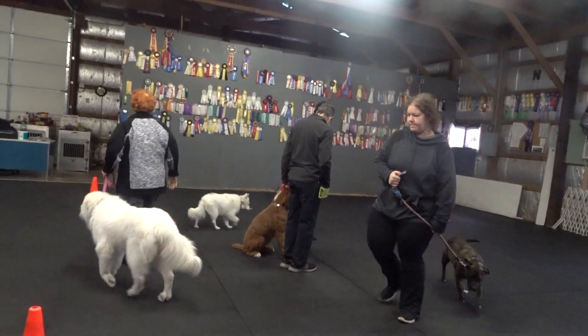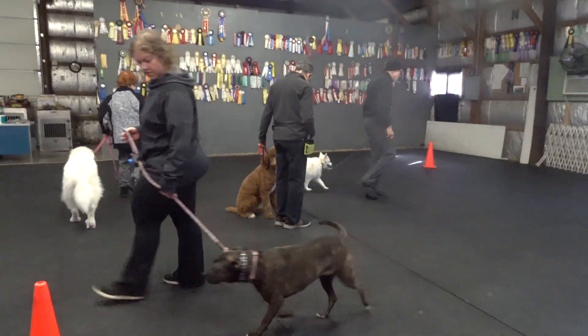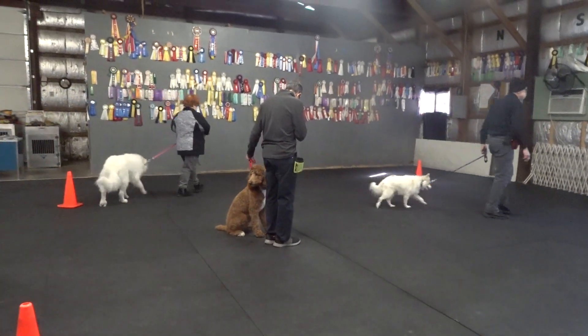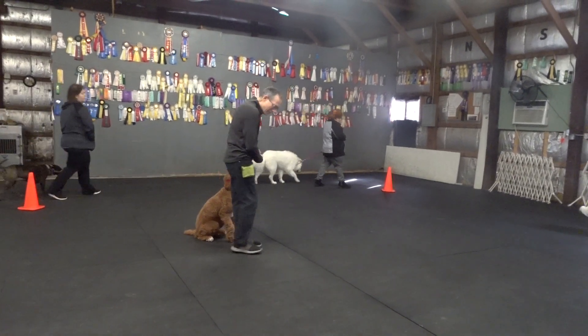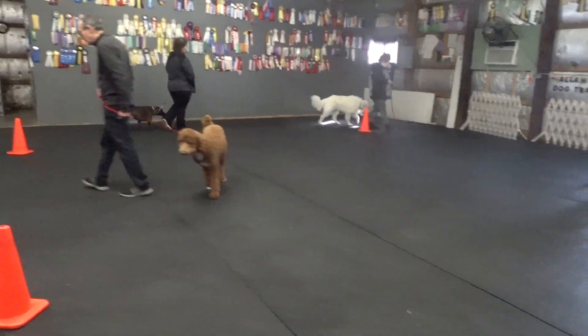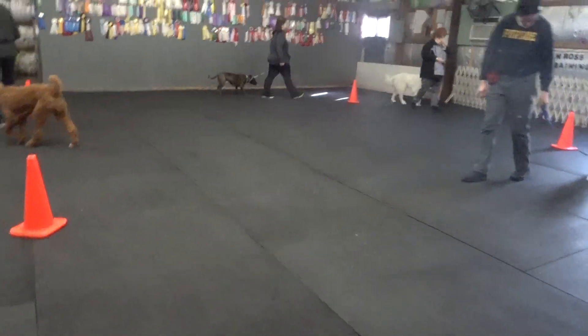Okay, everybody walk around outside the cones. Heel. Ira, you too. Ira, outside the cones. Heel. Ira, outside the cones. Heel. Da, you too. Heel.